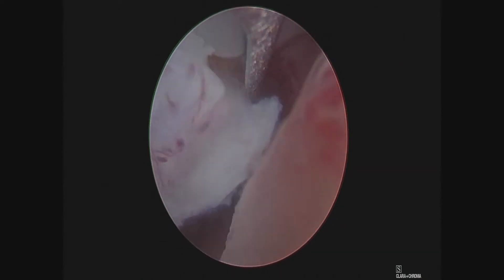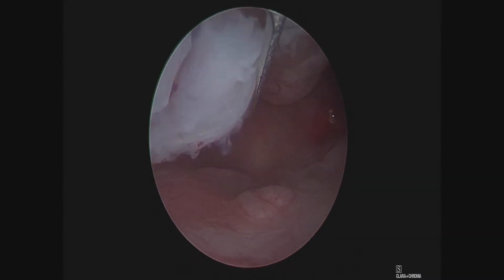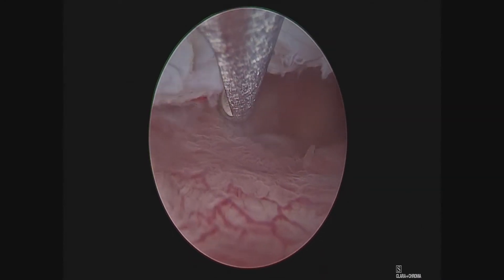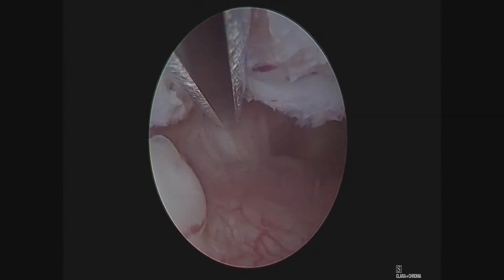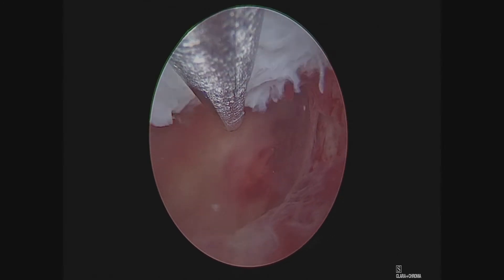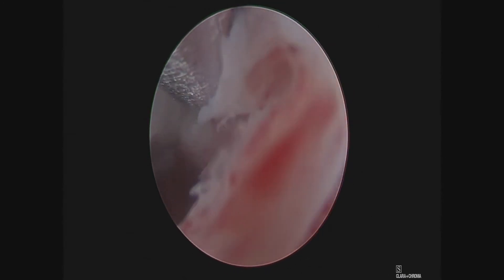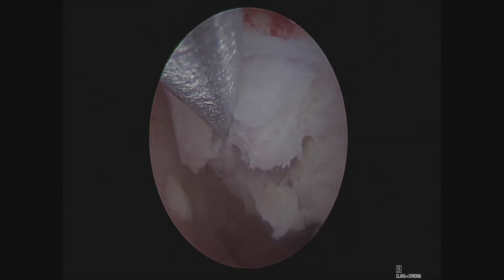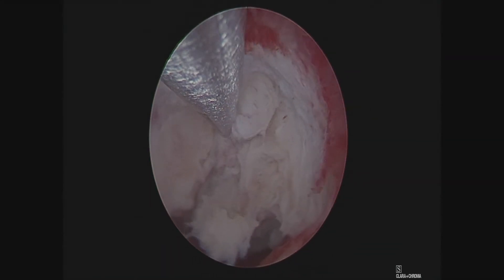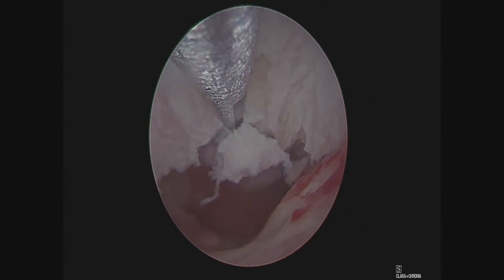We were able to take this out without making any incisions, by putting a speculum inside the vagina and then a camera into the uterus. This instrument called a Myosure has a window that rapidly dissects the fibroid. With the hysteroscope, or the camera, as you can see, I can see exactly what I'm doing. This fibroid was causing terrific pain and bleeding for this woman. By taking this out without any incisions, you can see that she will feel much better.